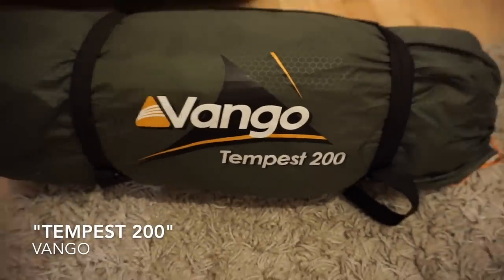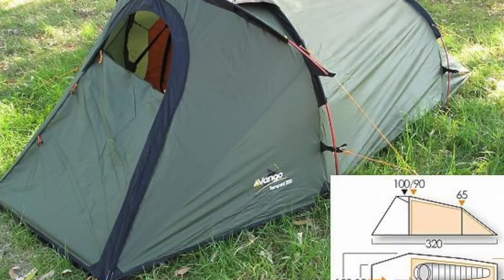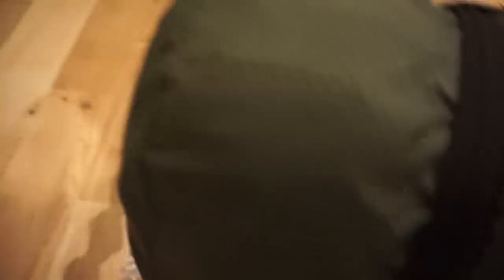Second one by Vango is the Tempest 200. I love that tent. It's a tunnel design with literally two poles and a small pole just to top the awning and give a bit of stretch on the fabric. It's billed as a two person tent but in reality it's like a luxury one-man tent. Used it on an October camp. Really well made — it's been superseded by a later model now, this one is about five years old, but it's a brilliant tent and it's never let me down.